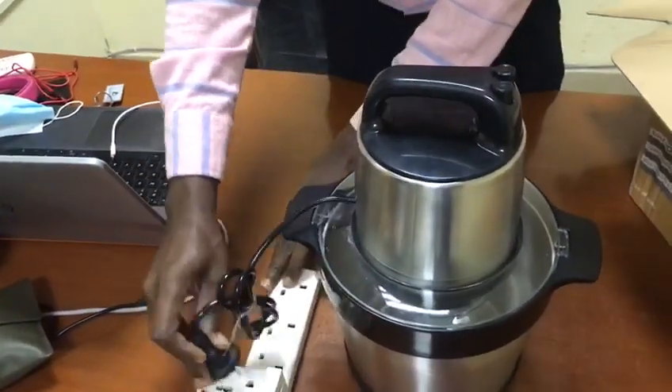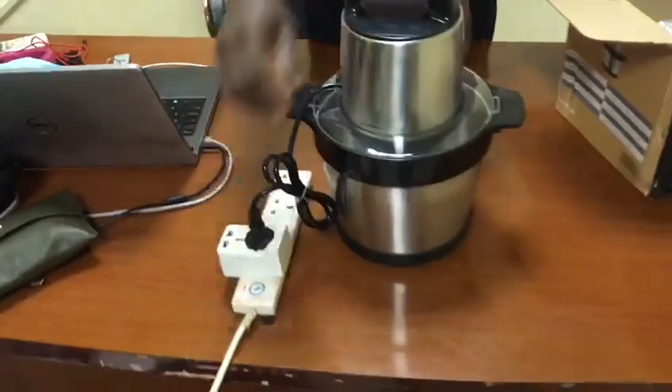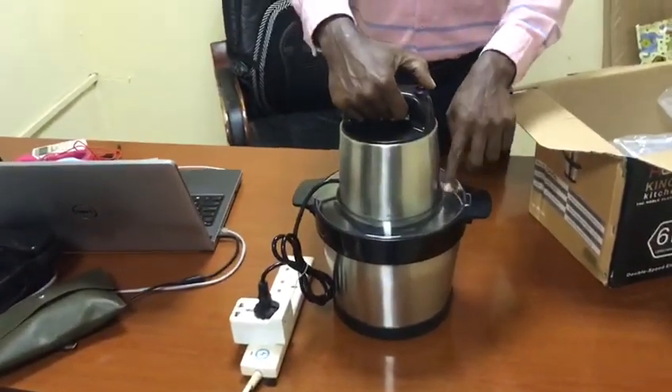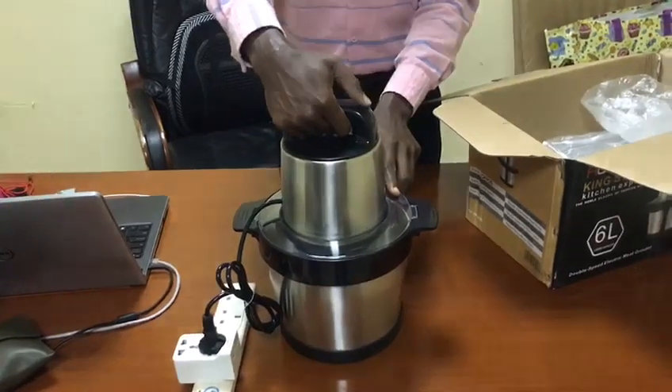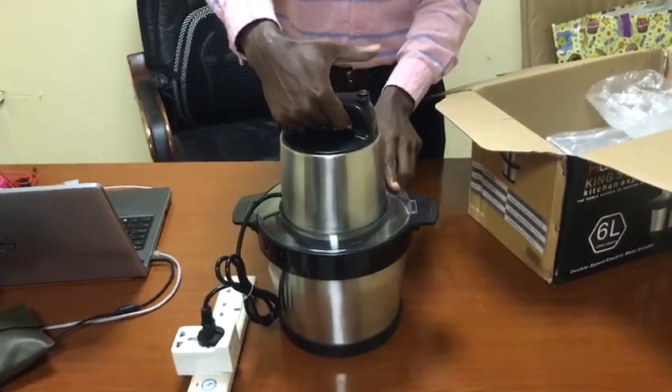You plug it like this, and whilst the cassava is in, the fufu starts — that is it.